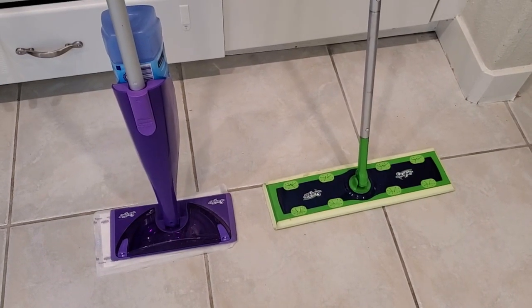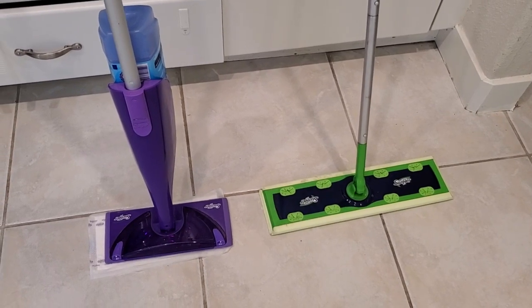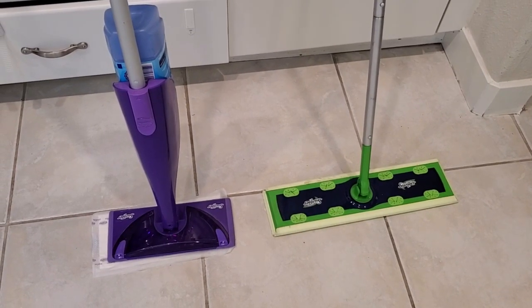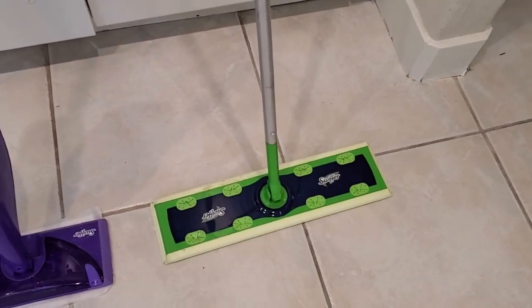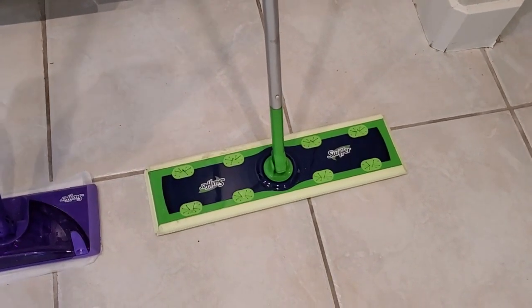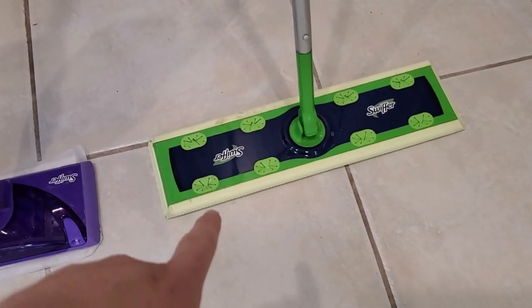Let's compare the Swiffer XL versus the Swiffer WetJet. These are both great devices for cleaning your floor. The biggest difference is that the Swiffer XL is essentially a giant version of the Swiffer Sweeper — it's really big, and you can put a pad on it to clean a pretty large area of your floor.